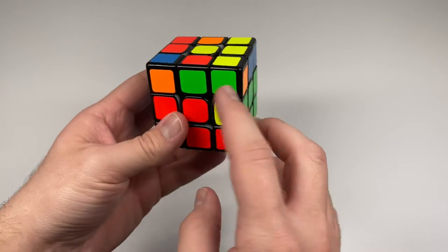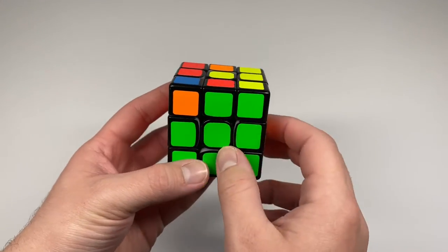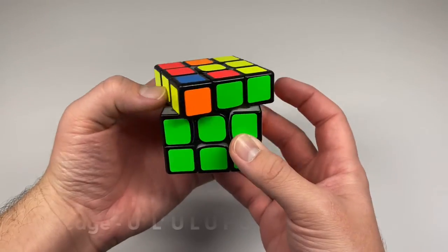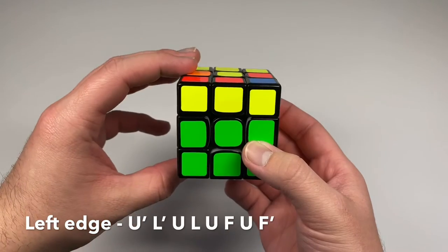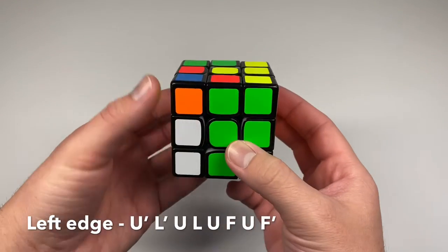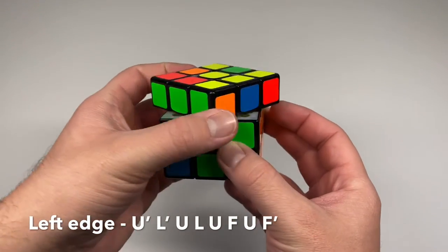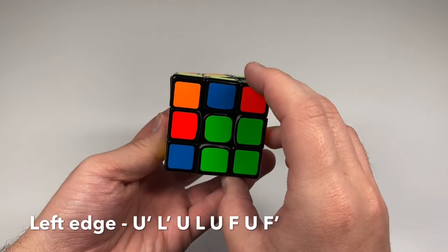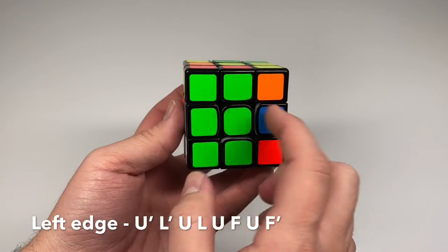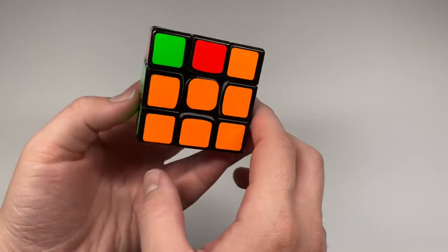For the last middle edge — say green and red — turn the yellow face until it matches with green. Since it needs to go left, use the left algorithm: turn it away, left side up, match up the greens, left side down, turn it to the left, turn the front side clockwise, bring the greens back, then turn the front side counter clockwise. Now you have the middle layer solved.